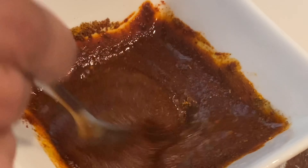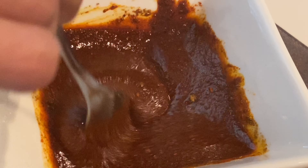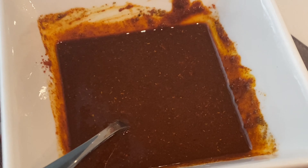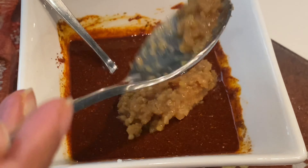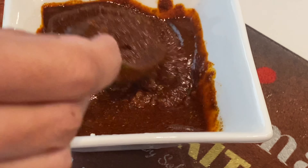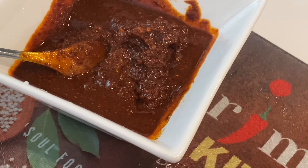Mix all the spices together thoroughly until you get a nice liquid consistency. Next, I'm adding one tablespoon of crushed ginger and garlic. Mix everything together once again — this time it'll be much thicker — and this is our masala marinade.